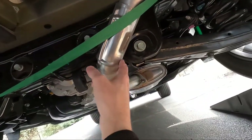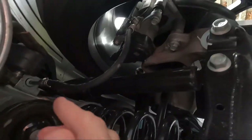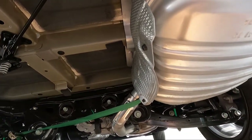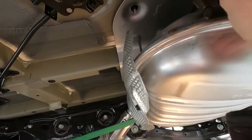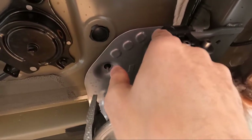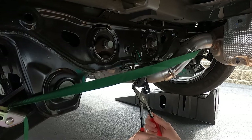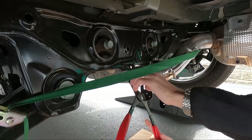Now we want to lower the exhaust. We have to remove the mounts — there's one up here and one right here, so three total looking from the front of the car. If you don't have the tool you can work these off with a little penetrating oil on the shaft and just keep working it. There's a tool you can get on Amazon for about 20 bucks. With that, the exhaust is hanging down.